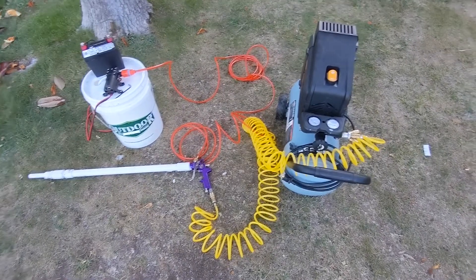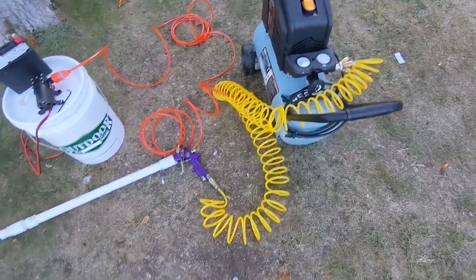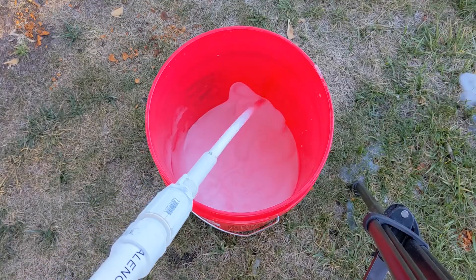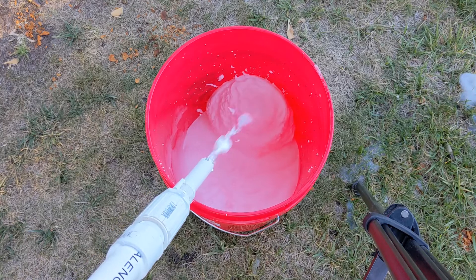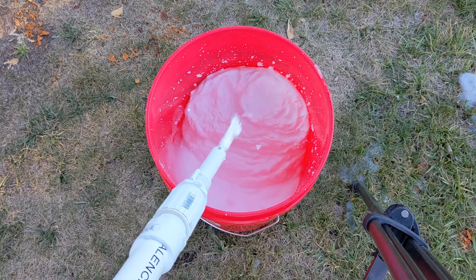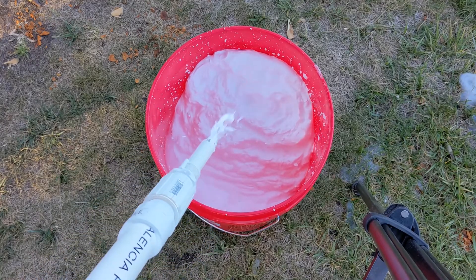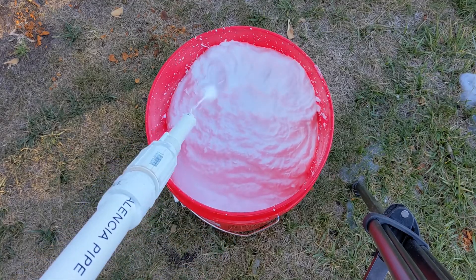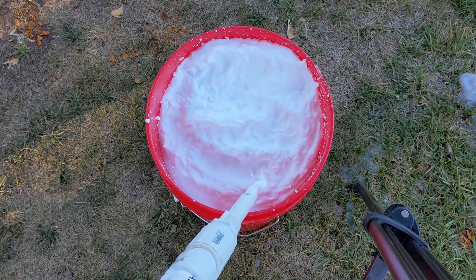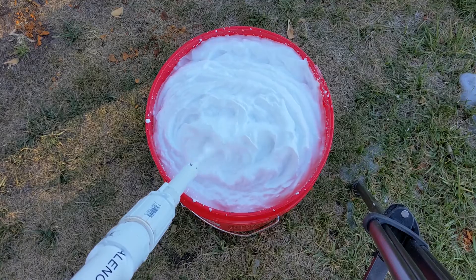So here's the full setup: the new extended aircrete gun, the battery, the pump, and the bucket. One of the goals — and one of your requests — was to create something with higher capacity that can produce a lot of foam in a short time, so you can tackle bigger aircrete projects. As you can see here, filling a whole bucket with nice foam takes less than one minute. I'd call that a success.